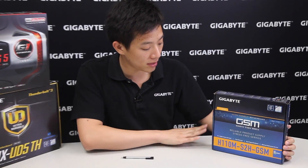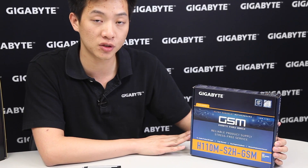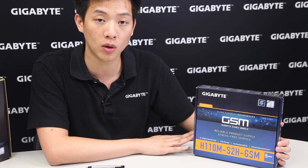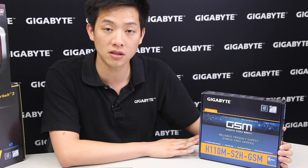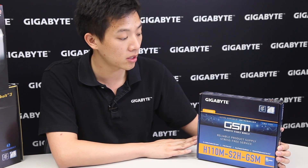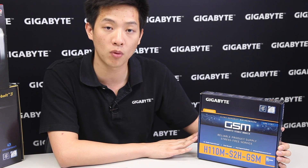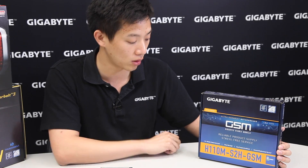To the left you can actually see we're going to be looking at our H110M S2H-GSM. This board is actually part of our GSM program in the United States and Canada. For those of you that don't reside in that region, this board is still available to you just without the GSM benefits. We're going to cover the box as well as what's on the board, but we're going to highlight some of the features of a GSM board.